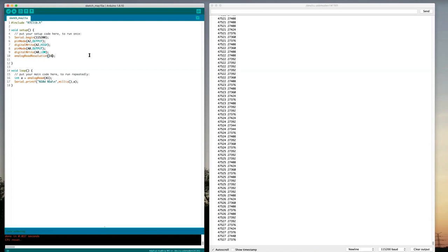Let's see what happens if we put 12 in there instead of 16. Now we're getting a value around 1700, and it'll go down closer to zero or up to a little over 4000. 2 to the 12th is 4096, so that makes sense. And 2 to the 10th is 1024, 2 to the 12th is 4096, 2 to the 16th is 65,536 — so it's scaling by the bit resolution we're setting.